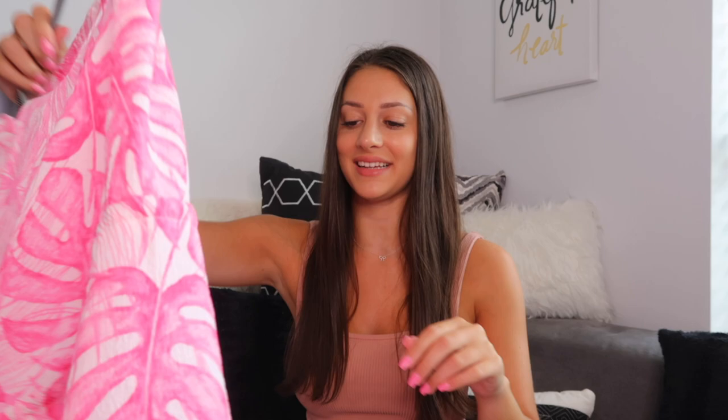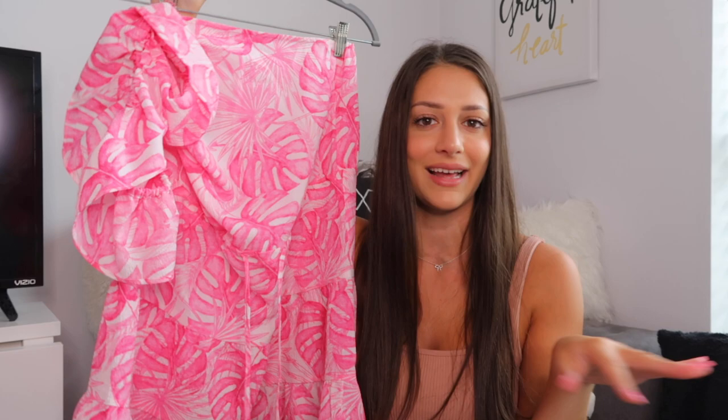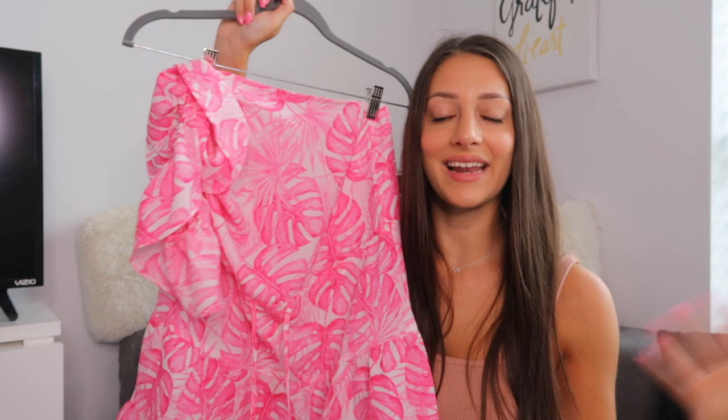Next I have another pink dress — this one is super fun. It's a one-shoulder dress; I have it folded over on the hanger but you guys will see it in the try-on portion. It's a pink and white leafy print that just screams vacation. The middle has a cinch tie so it brings the waist in and gives it more of a skater dress look — it cinches in and then flares out. The material is very lightweight and it just screams summer vacation.